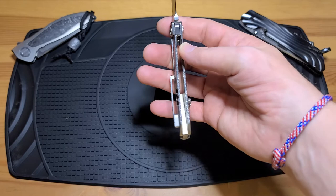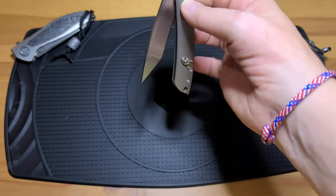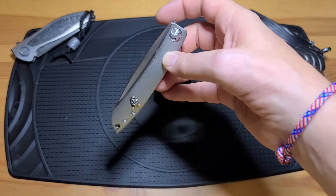Lockup is about 20%, which is good. Nothing drop-shotty about this — to be honest, it's not even going to try for me. The detent pops right back in.